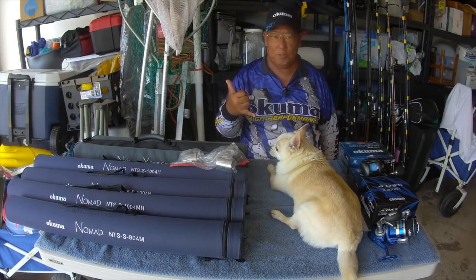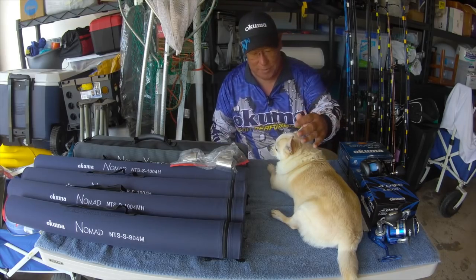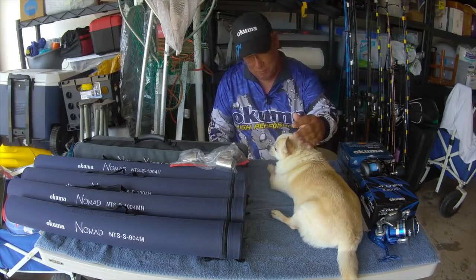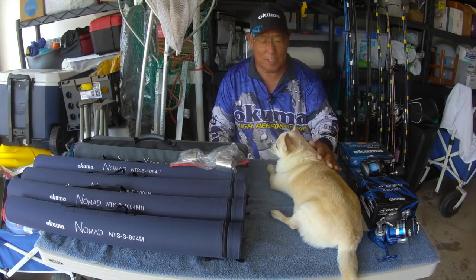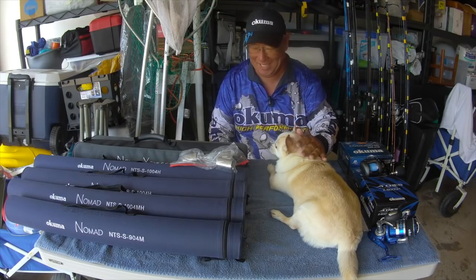Good morning, gang. This is Scuba Chris of Scuba Chris Videos. And first off, this is my little pal, my little Chihuahua, Peanut Butter. I just thought I'd include him in this video because he's just so cute.